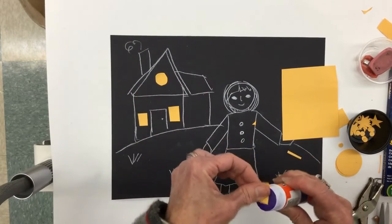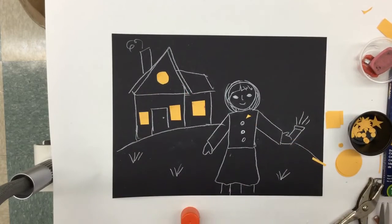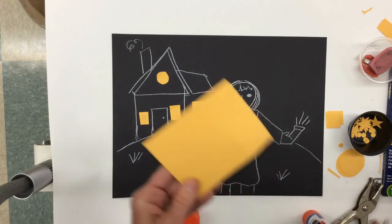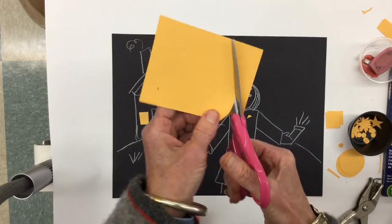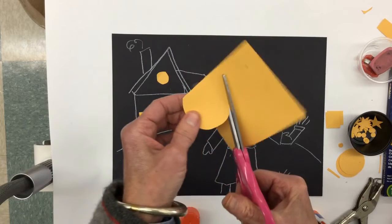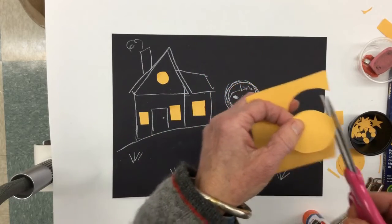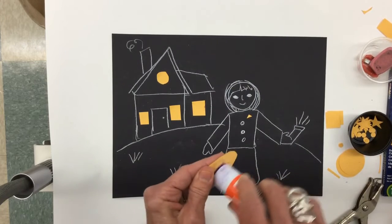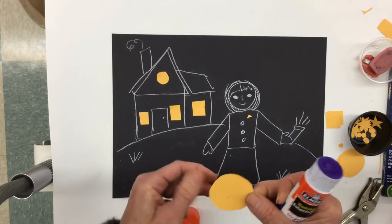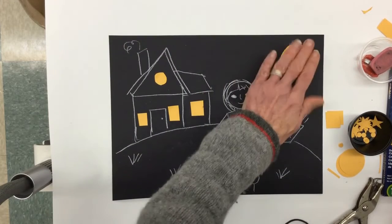I need something else to make this picture interesting — I need a moon. I make that simply by taking my piece of paper, cutting and turning with my other hand, and I have a pretty round moon. It does not have to be perfect. I put some glue on the back and I have to decide: do I want my moon here, or here, or here? I think it would look nice right there.